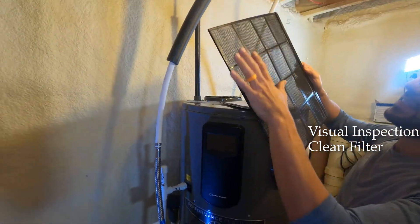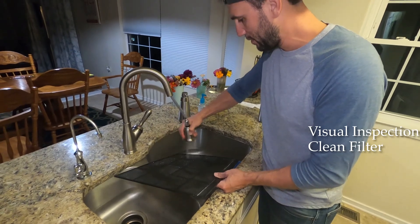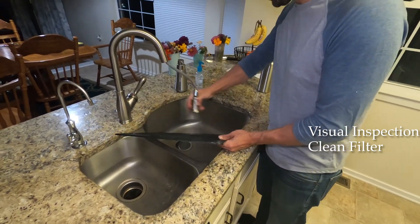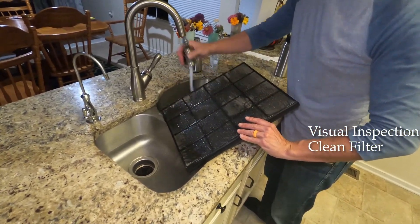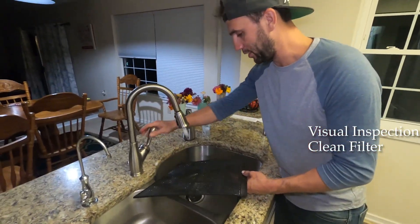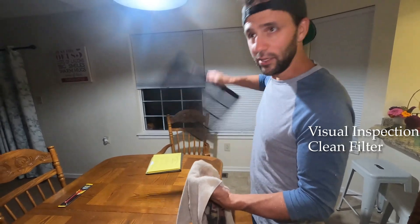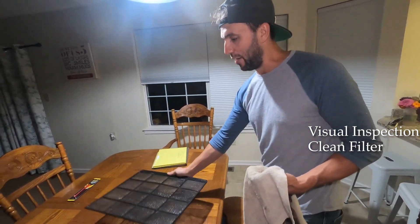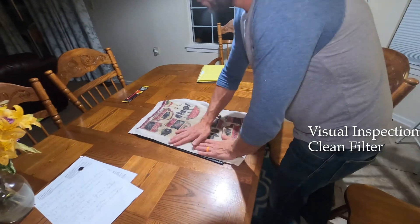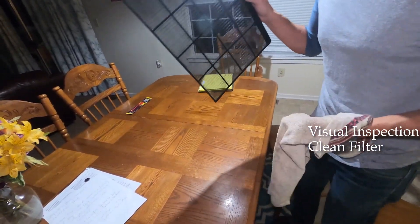The filter sucks air in and blows it out up here. You want to take this outside and blow it off or clean it with a little bit of water — you can do this outside with a hose. We're going to wash this down until it's completely clean. You can see the difference between the dirty side and the clean side. To dry it, just blot it gently with a towel — don't rub it, just dry it.